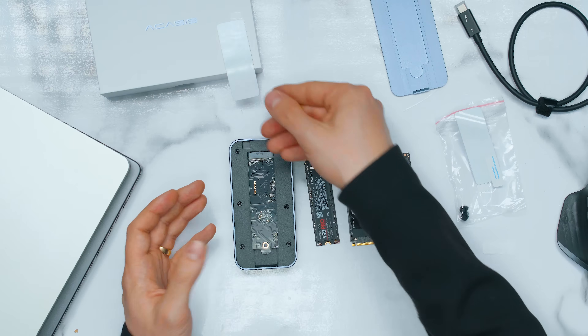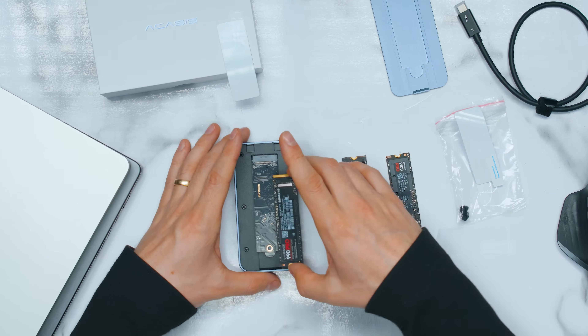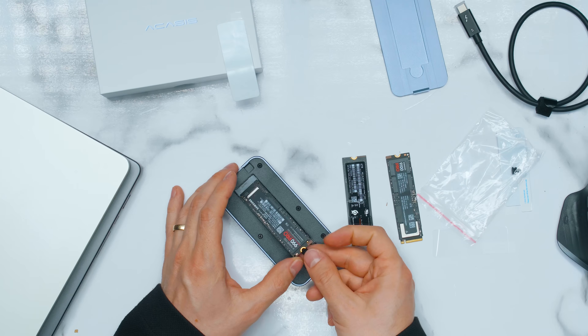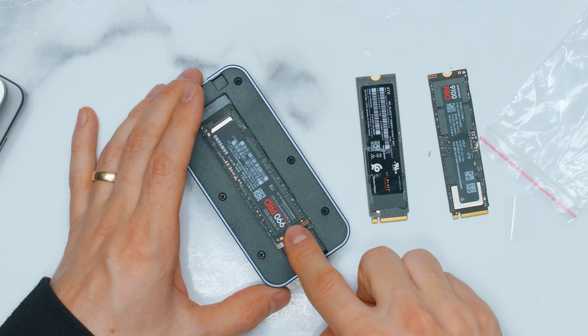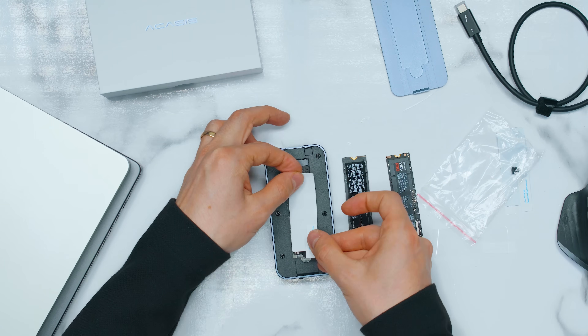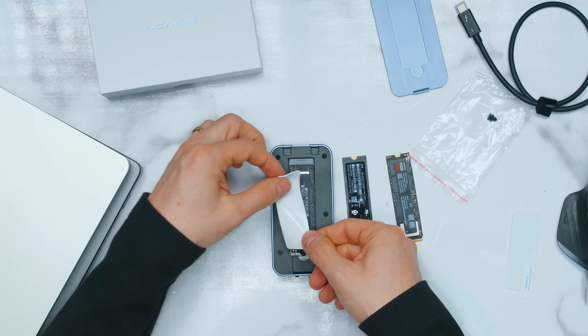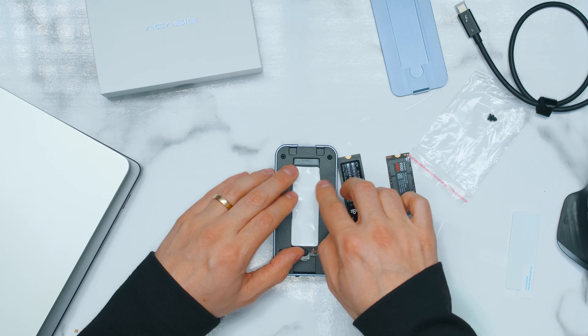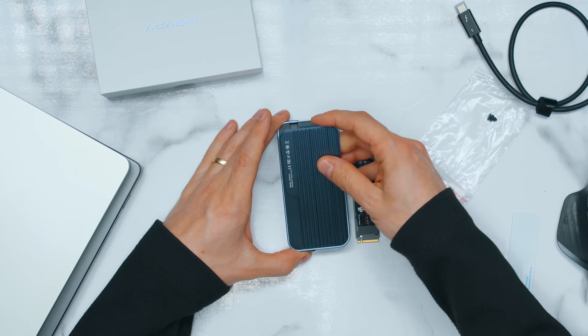It's very easy to set up. We take one of these heatsinks and the one millimeter thermal pad. We take the Samsung 990 Pro, pop it in there, push in, click. We take one of these rubber pads, push it in, and basically just push in — boom, your SSD is installed. I'm going to put the heatsink on the top as well and take off the other side. You want to keep the controller and everything cooled down. Then take the lid back, pop it on, and voila — it should be installed.